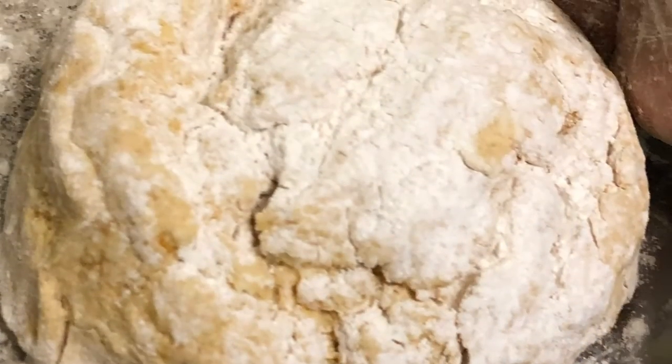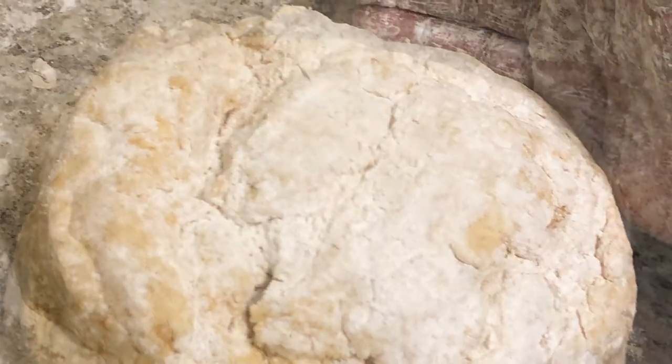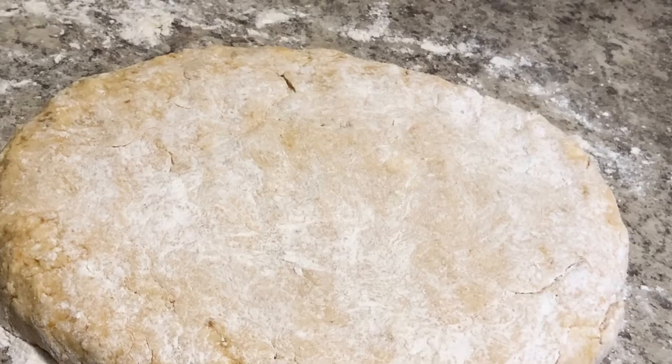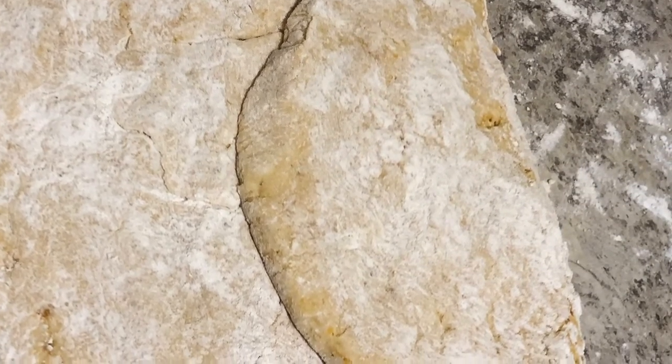Then pour it out on a surface where you can bring it together, knead it just a little bit, and work it into a ball just like what you see right there. Now you can roll it out — round or square, however you want to do it — just pat it out.